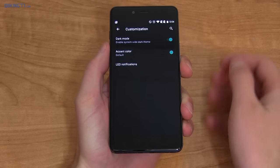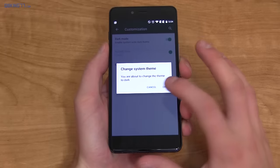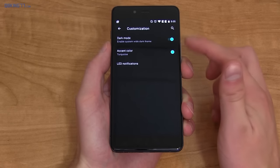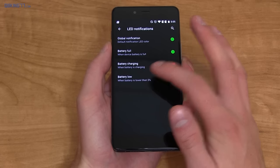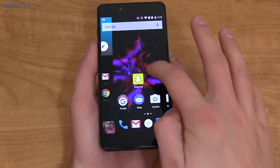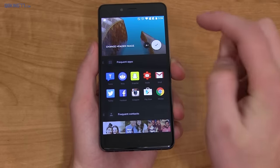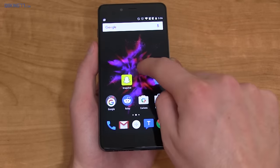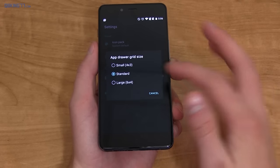In the customization settings, you can turn off the system-wide dark mode and go back to the lighter stock Android theme. But I'm keeping it on because AMOLED saves battery life. You can also change your accent color. There are LED notification settings where you can customize colors for global notifications, battery full, battery charging, and battery low. The launcher is similar to stock Android with horizontal pages. There's also something called a shelf which gives weather information, recent contacts, frequent apps, and supports adding widgets. You can turn the shelf off in settings, and also customize icon packs and app drawer grid size.